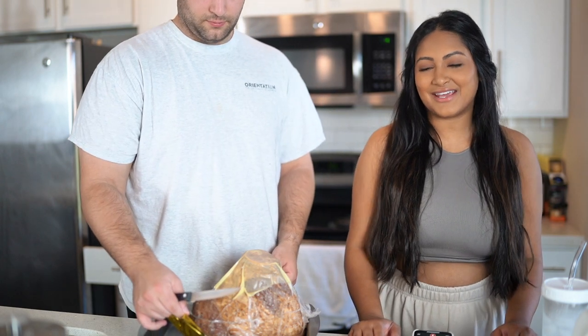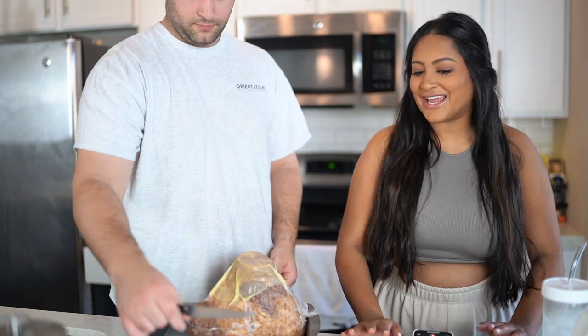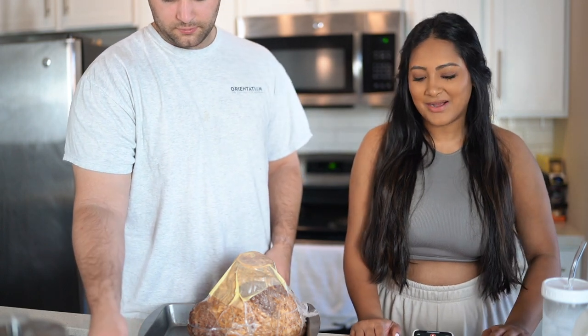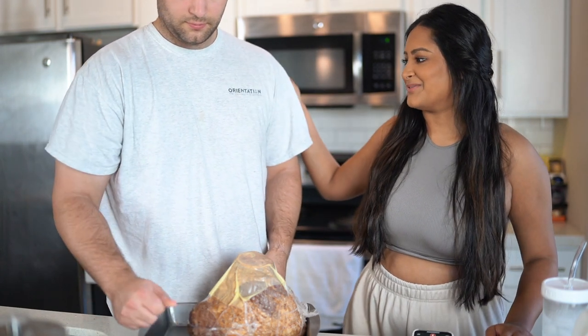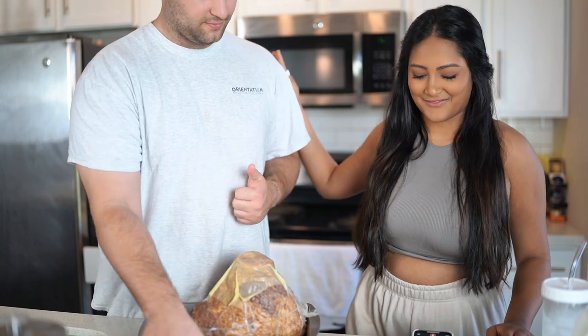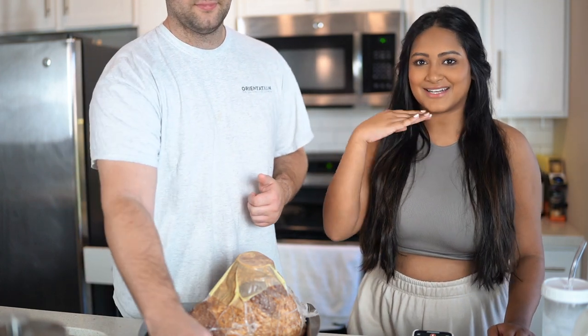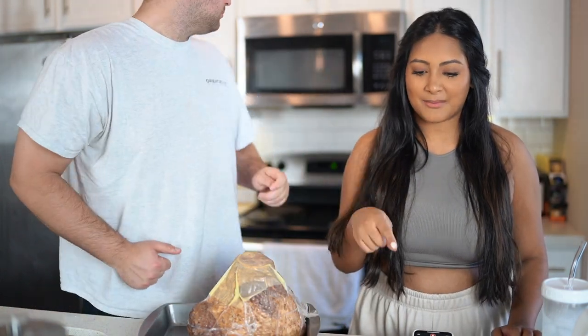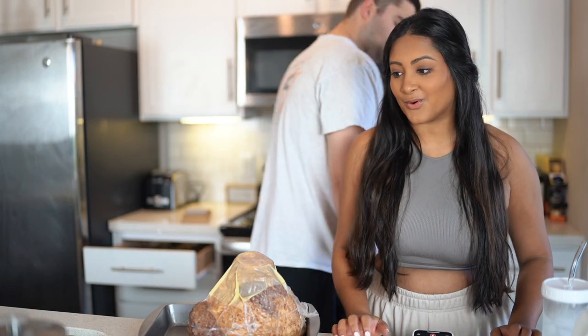Hey y'all, what's up, my name is Sonali and welcome to my channel. Today is Easter Sunday so I thought I would do a little cook with me video. My boyfriend is here with me — he's like the fairly odd parent person who never shows his face, although he did get in the frame after I set it all up. He's going to cook the ham and I'm going to tackle some Texas Roadhouse Rolls.